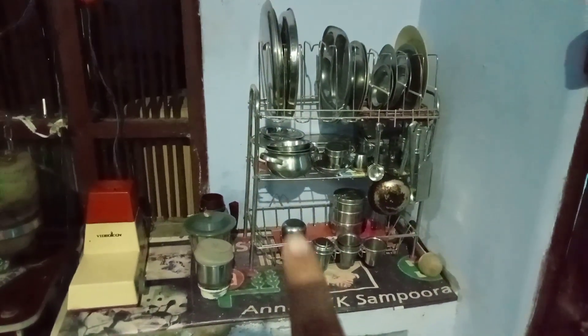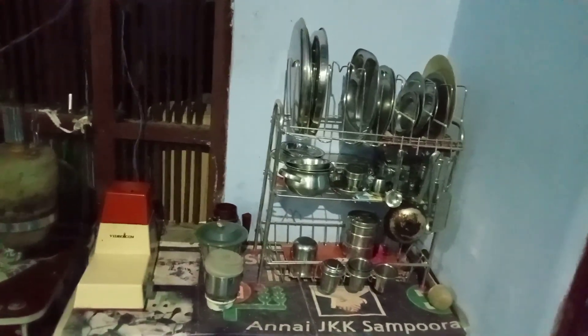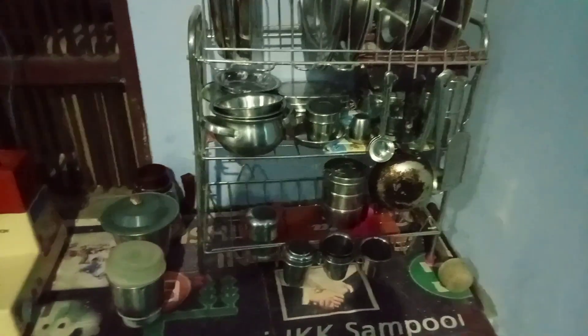This is what we need to organize. I can see the plates on the top. There are tumblers here. This is the top of the house — if you want, you can eat soup here.